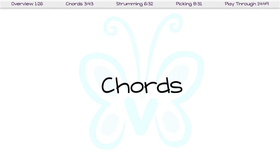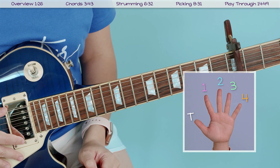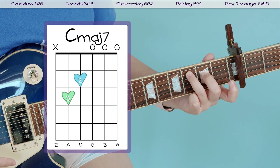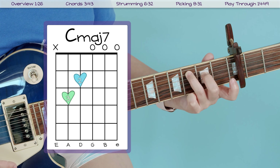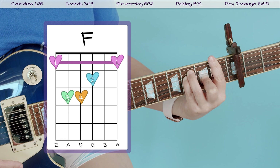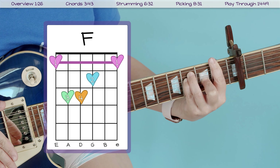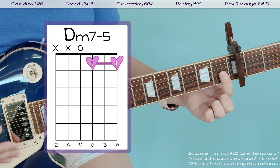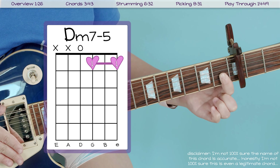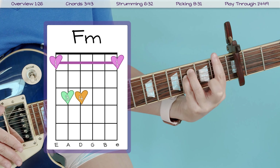I've zoomed in so we can take a closer look at these chords. There are ten to play this song. Let's start with our first chord, C major 7 — that looks like this and sounds like this. After that we've got C7, which looks like this and sounds like this. Next we have our F chord, which is one of our bar chords — that looks like this and sounds like this. Then we have D minor 7 flat 5, which looks like this and sounds like this.